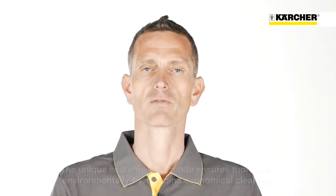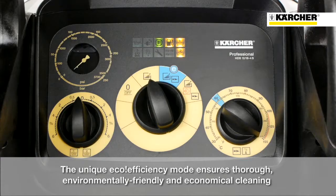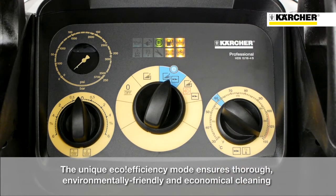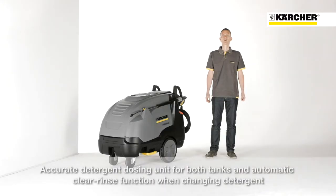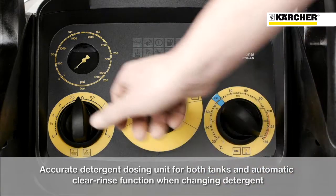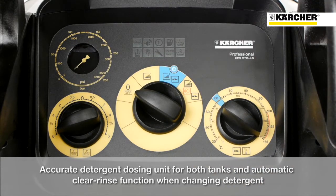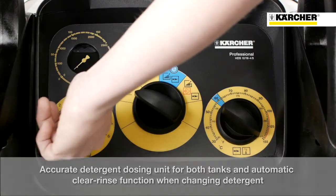For the first time introduced in a high pressure cleaner is the unique eco-efficiency mode, which means environmental protection and fuel savings up to 20%. Furthermore, the machine is equipped with a pre-sized detergent dosage system as well as two separate detergent tanks. After applying detergents, the tubes will be rinsed completely with fresh water.